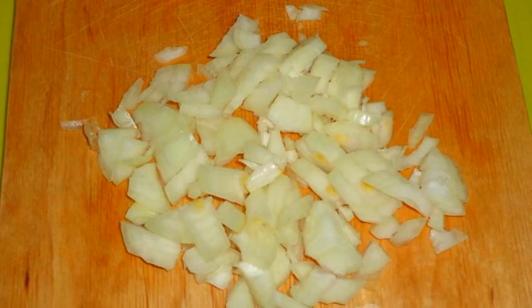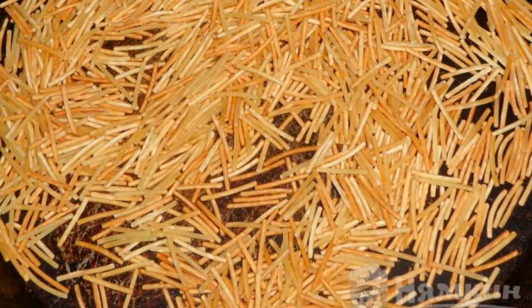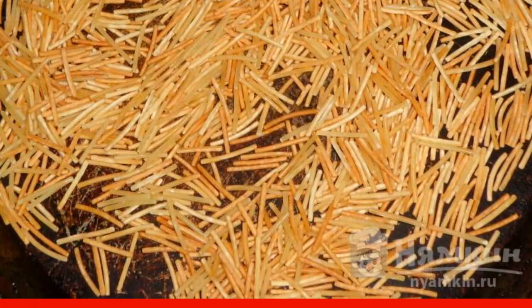The recipe is from the Russian Cuisine category and consists of seven cooking steps. The complexity of the dish is Medium. First, peel the onion and finely chop it with a knife. Then, in a dry frying pan over high heat, fry the noodles until golden brown.